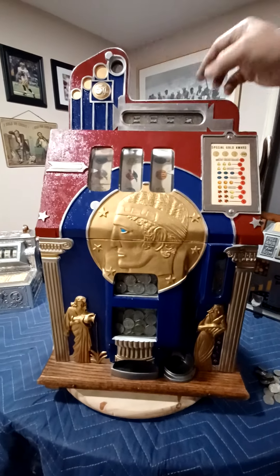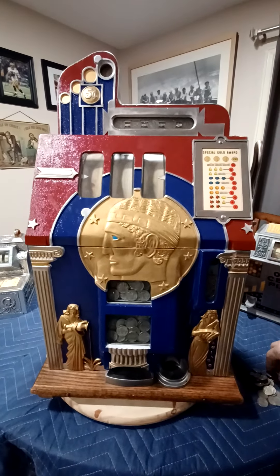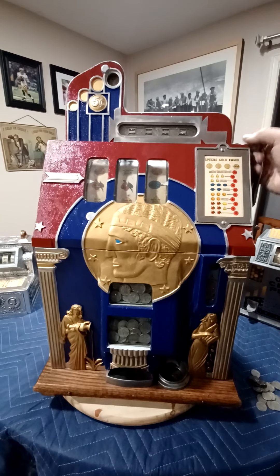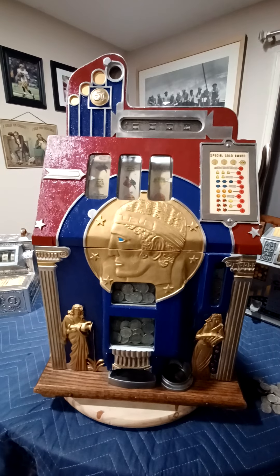This is a very great machine to play. It holds really nice. This is in a nickel denomination.